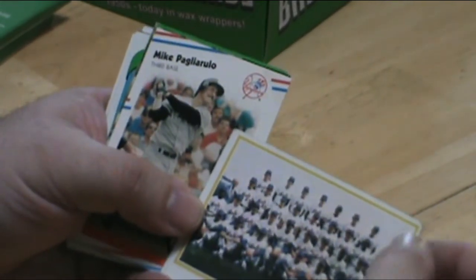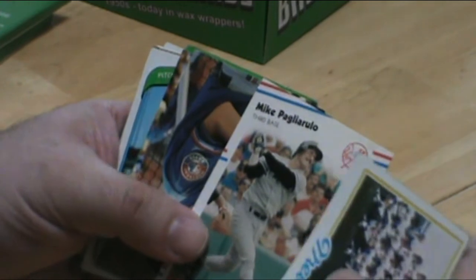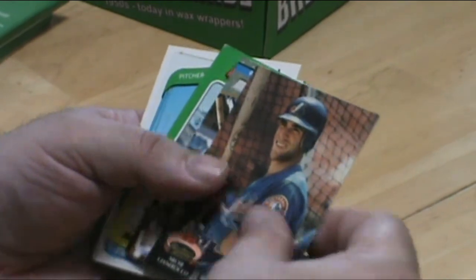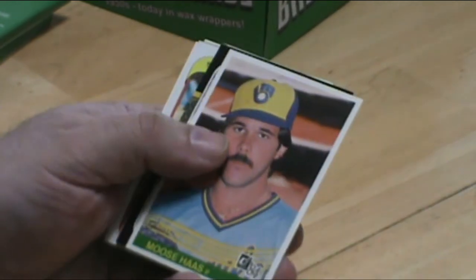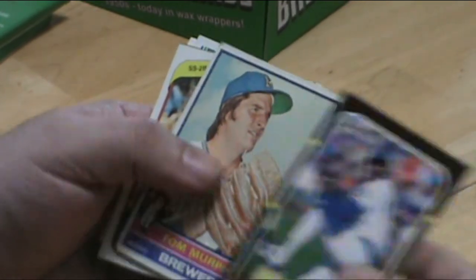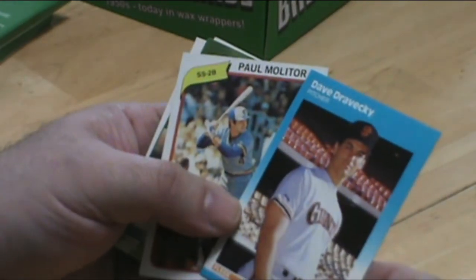That's a team card — might pack a little low. Most of you who are my age remember him, he was going to be the next best thing, didn't quite work out though. Moose — that's his funny name, Moose. Dave Trevecki, he was good back in the day when he was with the Padres.